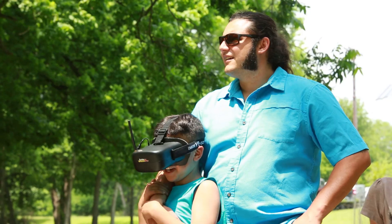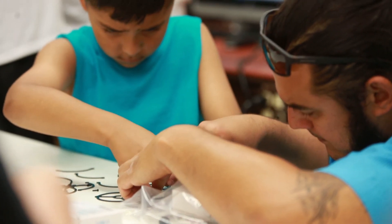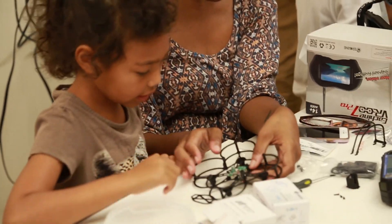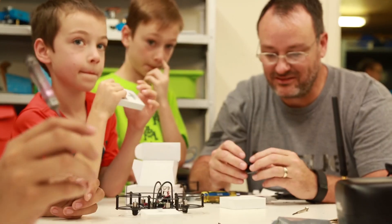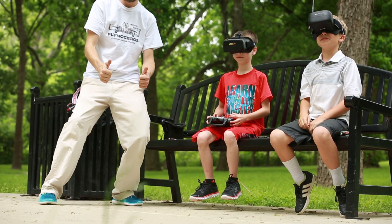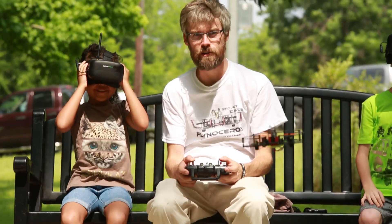You and your kid can work together to build this, and that's something that's really great because you get to learn how to put this together. You get to learn about the components. You understand how the drone works. The analytical thinking and the problem-solving that goes into this is something that your child will take with them for a lifetime.